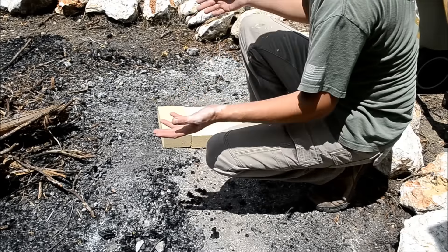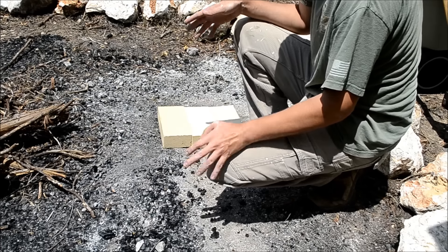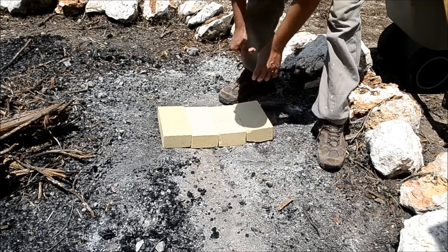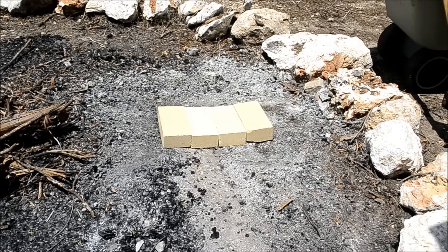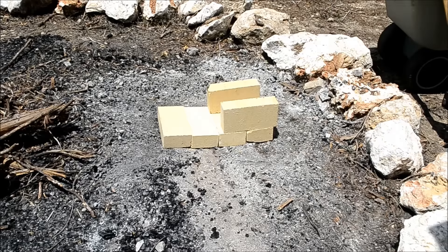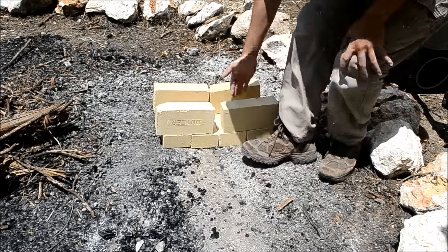If you want, you could use normal bricks, but normal bricks are going to melt. They're going to add slag to the forge, but they will work for a little while. You could even dig a hole in the ground and use the same principle. So I'm just going to use a couple bricks to make a base and a couple bricks to make some sides. It's not perfectly flat, but you get the idea — basically there's a trough in here.